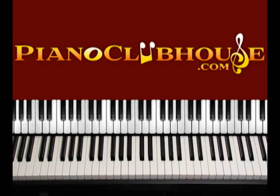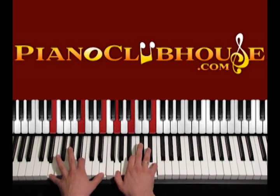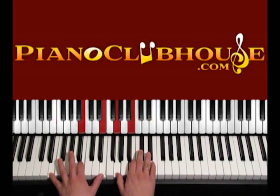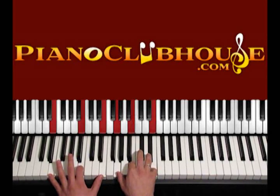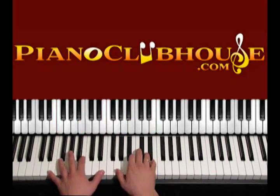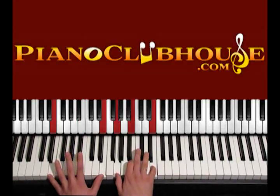For the song Awesome God, we will begin with the chord E minor. The chord E minor is E, B, E, G, B, E. So we begin by pressing this chord.